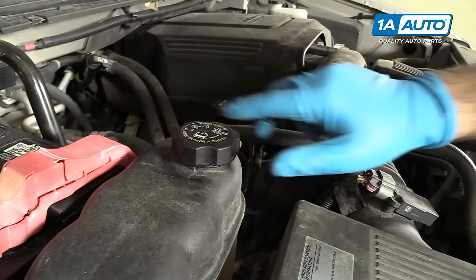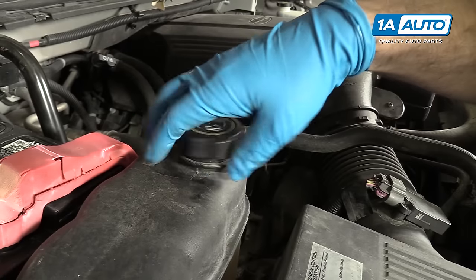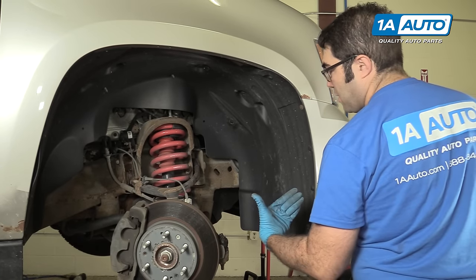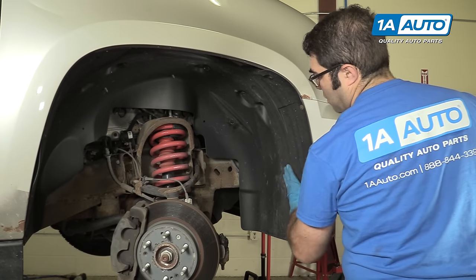Before draining it, open up the radiator cap on the expansion tank — it'll just let air in so it'll drain faster. To get to this lower radiator hose, we've taken the wheel off so you can see it better, but you can do this on the ground and just turn the wheel. We're going to have to move this splash shield and just peel it back.